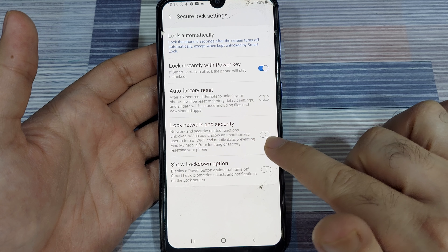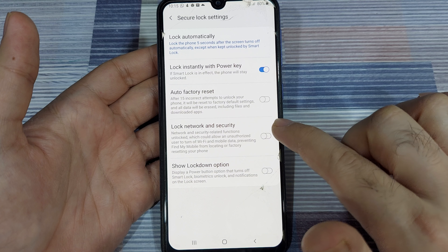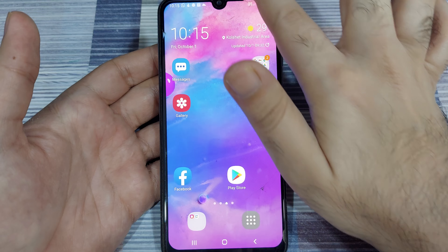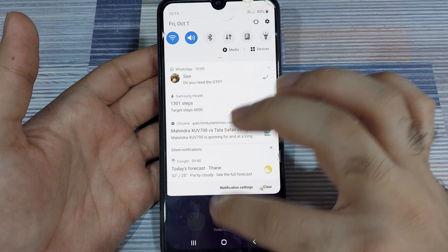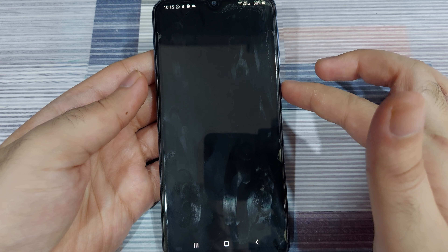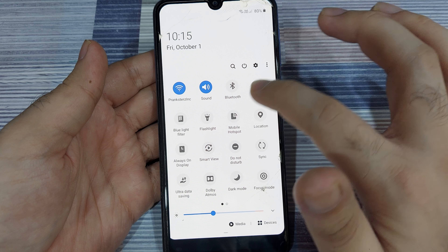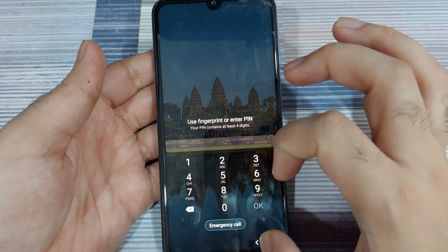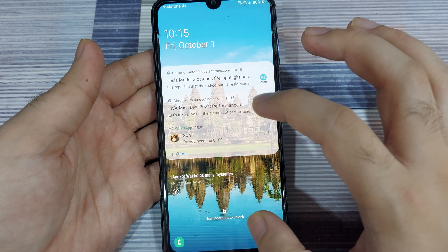Once you get there, the first and most important setting is lock network and security. Once you enable that, when your phone is locked and your Bluetooth, location, and mobile hotspot settings are disabled, nobody can go into your lock screen and change those settings or even turn off Wi-Fi. As you can see, if I try to turn on mobile hotspot I am prompted to enter the unlock code — same for location as well as Bluetooth.